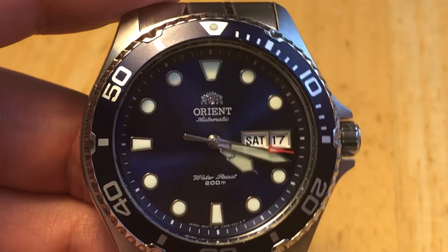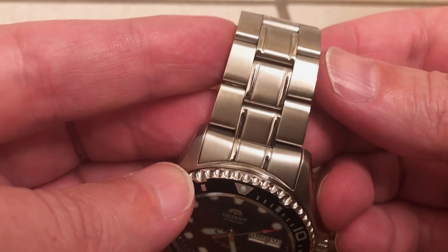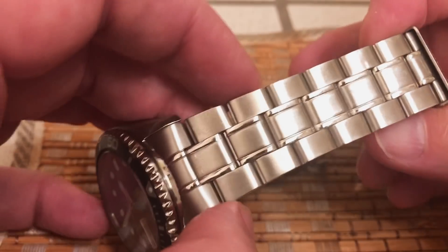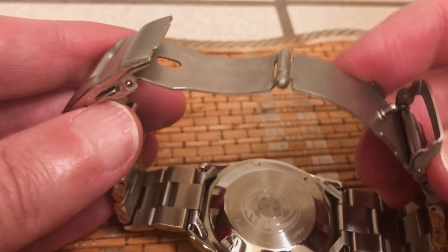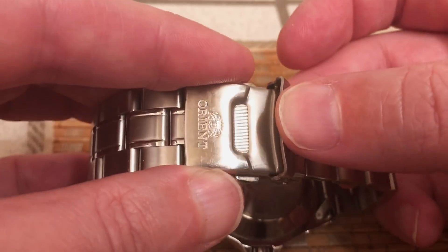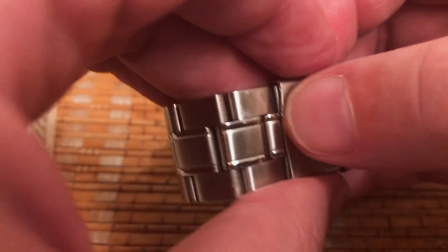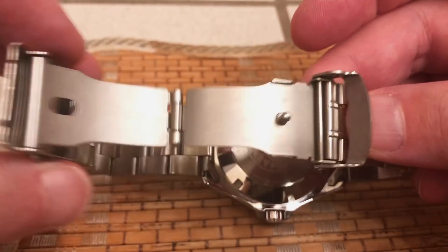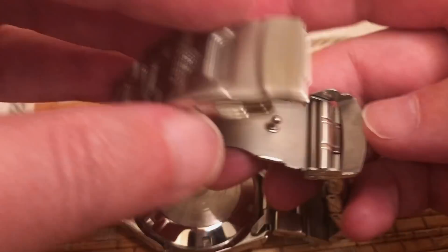The bracelet on this watch is pretty basic, but I quite like it. It's got a nice contrast of brushed and polished areas and is made of marine-grade stainless steel. On the clasp, it has the Orient logo. There's no diver's extension, but it's a fold-over clasp — you fold it over, click it in place, and then there's a safety clasp that goes over top. To release it, you undo the safety clasp first, hit the double push button, and it opens up. It's a nice simple system, secure, basic, and it works.